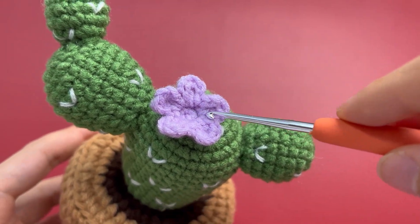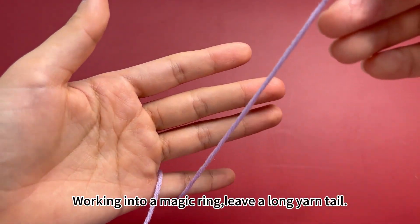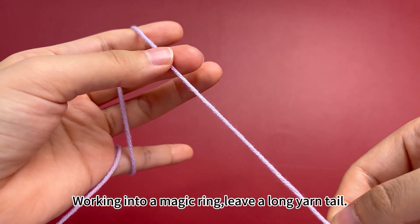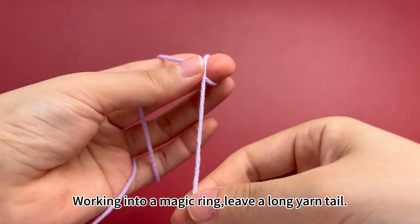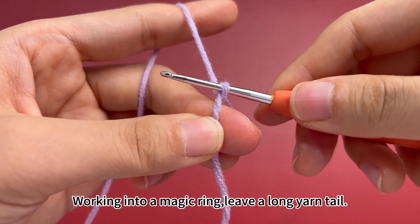The cactus flower. Working into a magic ring, wrap the yarn around your fingers. Make a long yarn tail. Make a loop around your middle finger. Insert hook into the ring and pull up a loop. A magic ring is formed.